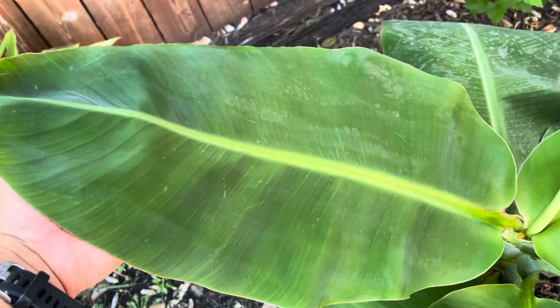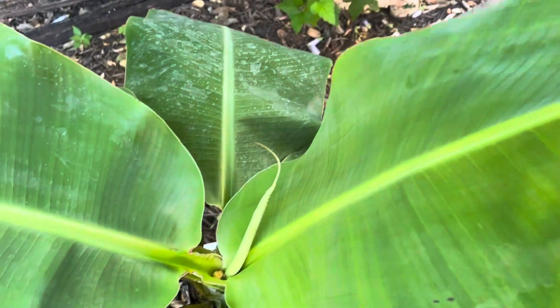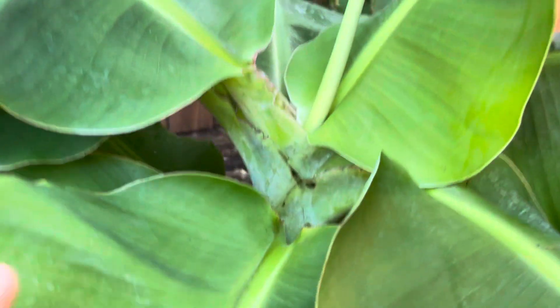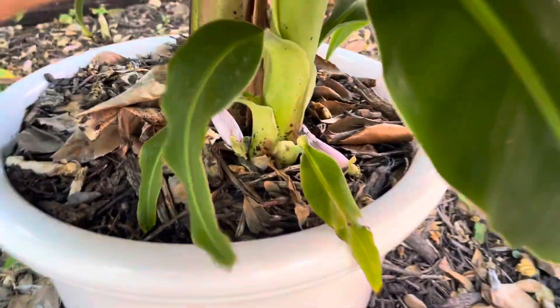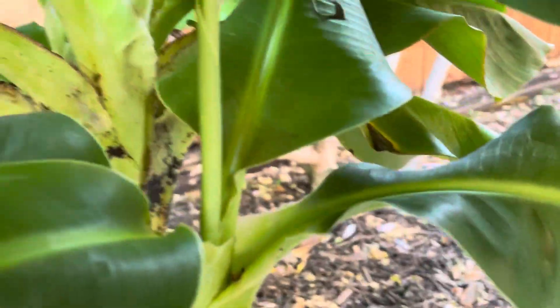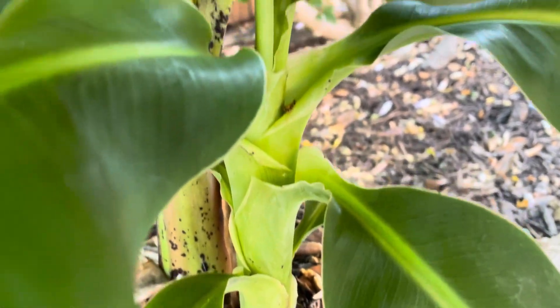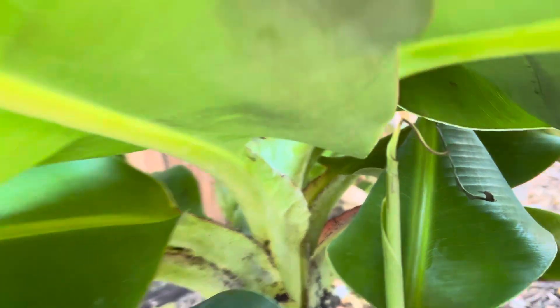Take a look at these leaves. This thing has gone through a really good growth session, and it's August 1st, so it's been growing quite a bit through the spring season, and now it's in mid-summer. It's looking really good — it's got a nice pup on it too, a really good-sized pup. This is brand new, just from the spring, and the main plant is looking really good. It has a whole bunch of leaves on it.